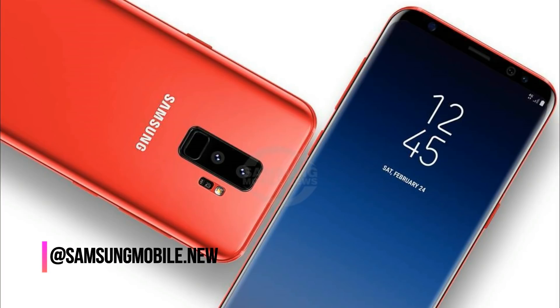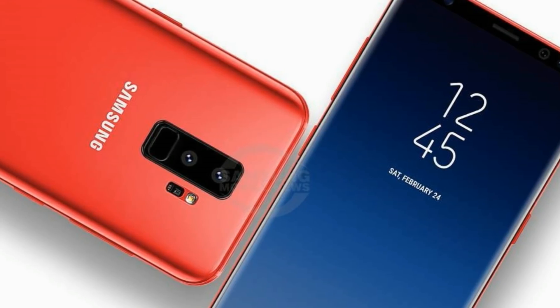Right now you are looking at the Samsung Galaxy S9. Look at the beauty of this beast.